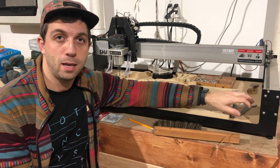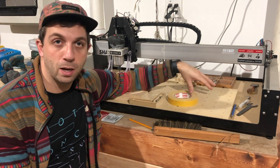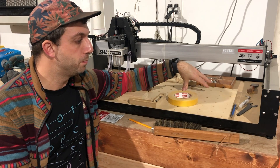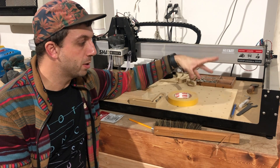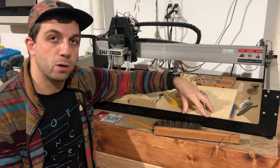If I were to do that onto this MDF baseboard, over time I would get enough cuts in it and there would be nothing I could do — I couldn't resurface it. Ideally I want to keep that baseboard where it is, and that's where a wasteboard or spoilboard comes in. It sits on top of that regular base piece.